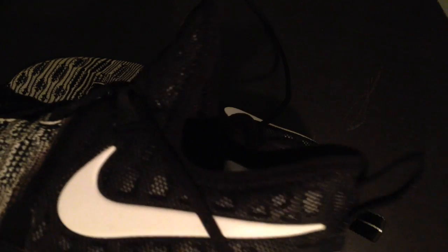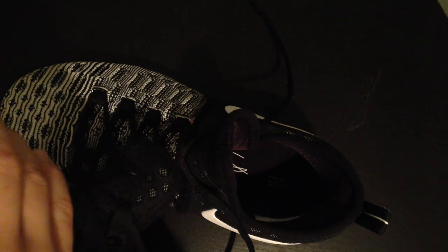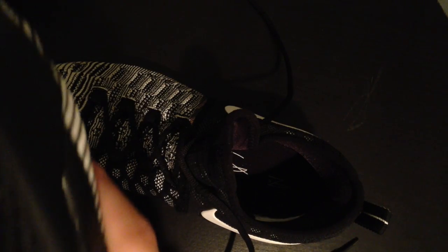The good thing about the Zooms is they have the air pockets right here, which makes you able to jump higher, which is kind of cool. So that's my review of the KD9 black and whites. See ya!